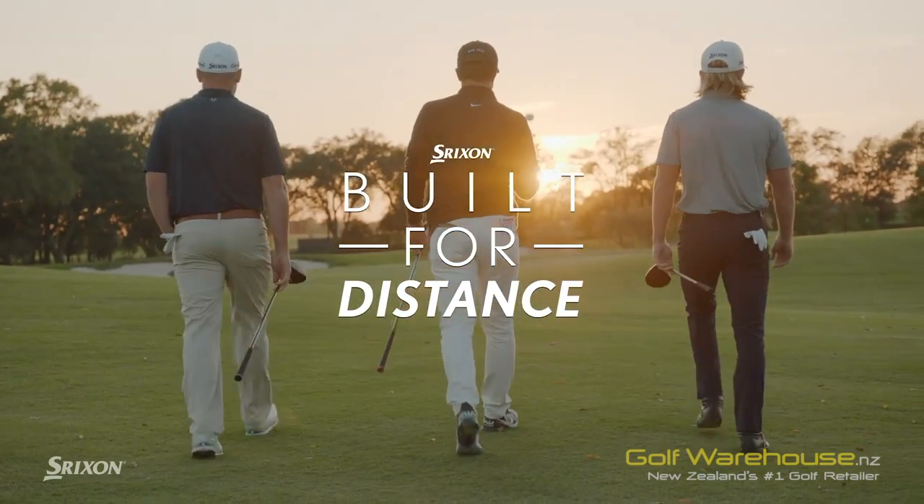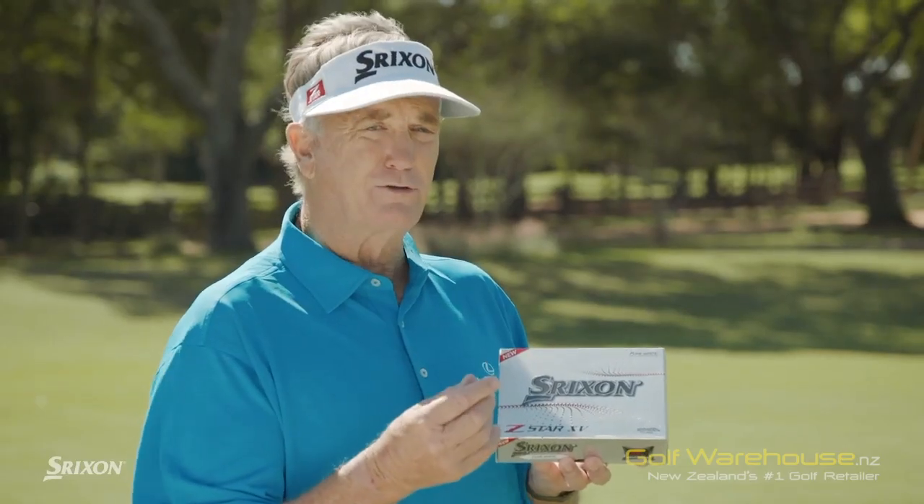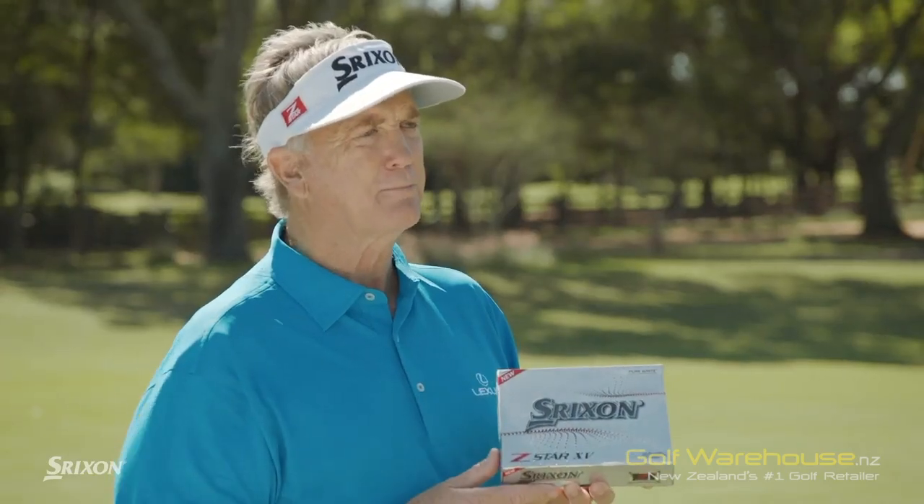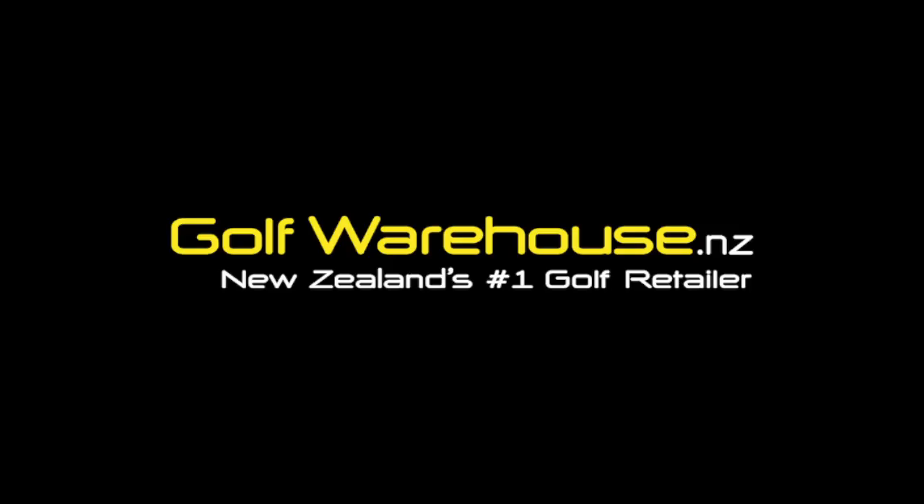I use the Tour Yellow. The reason I use the Tour Yellow is when I hit it into the water, I can quickly take my penalty and move on.